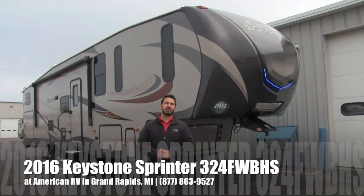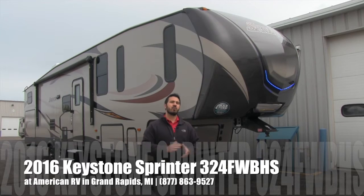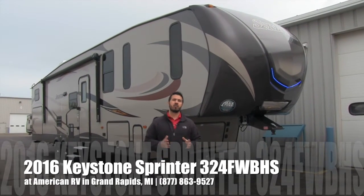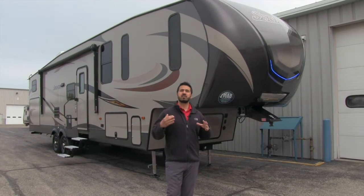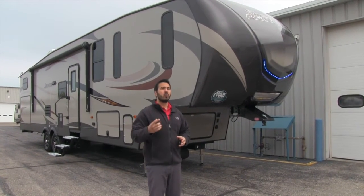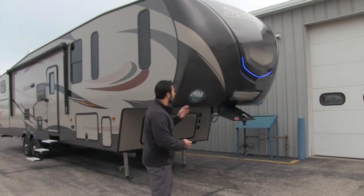Hi folks, I'm Ian Baker, the product specialist here at American RV in beautiful Grand Rapids, Michigan. Today we're going to talk about the Keystone Sprinter 324 5th wheel bunkhouse. It's going to be a gorgeous quad bunkhouse unit — it has a huge pantry with washer and dryer hookup. We'll check all that out in a second, but first let's go ahead and start right up front.